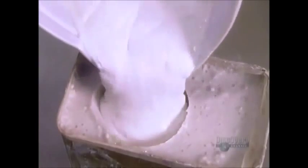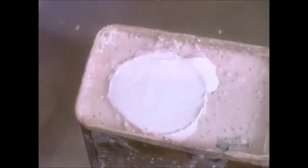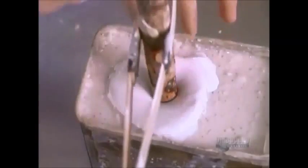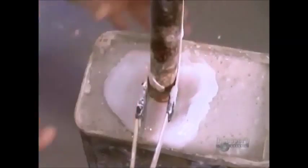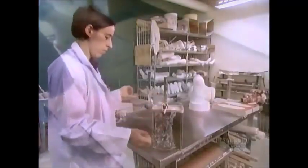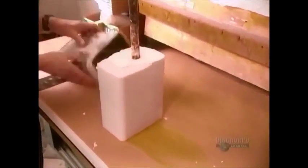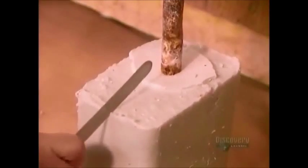A couple of hours later, it's stiff enough to be used as a negative mold. They pour in plaster of Paris, then insert a metal rod. The rod is what will later allow them to mount the dried plaster to work on it further. The plaster takes about an hour and a half to harden. They cut off the algin.